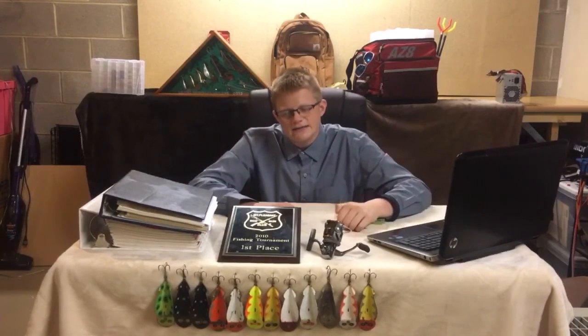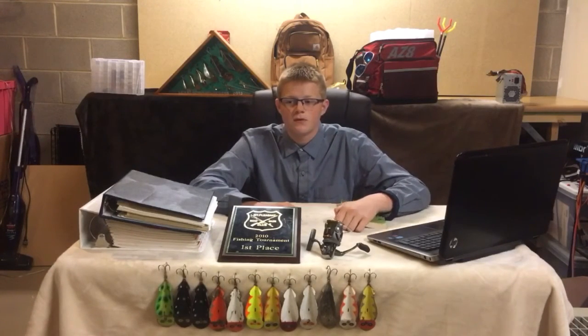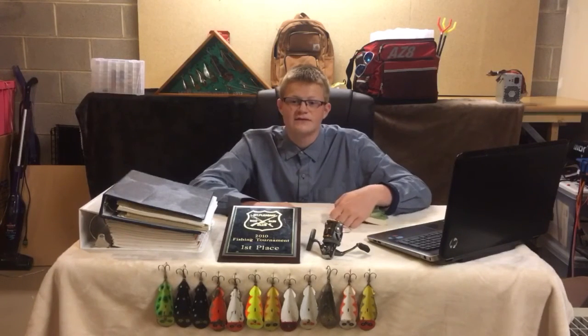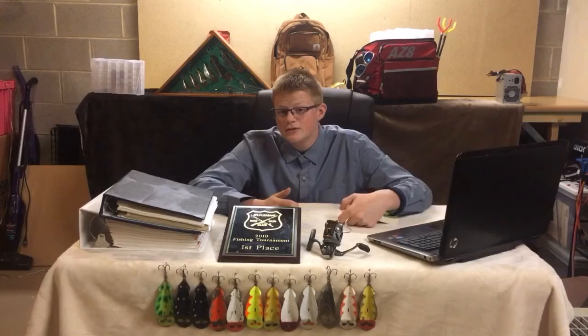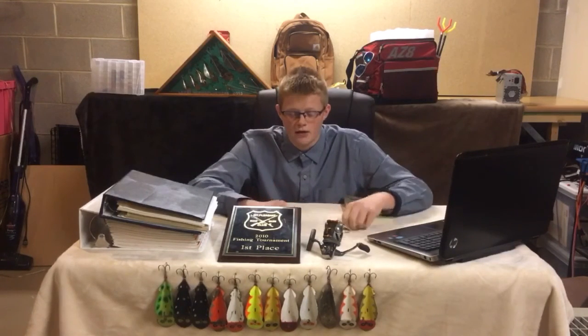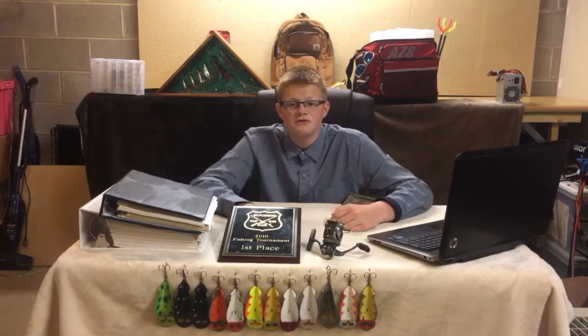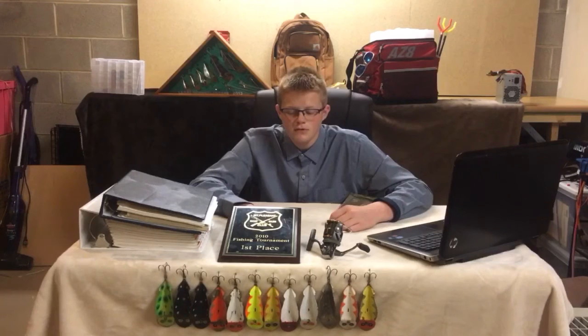Fish don't have eyelids, so when a cold front comes in, the sun penetrates the water and affects the fish. The fish can either go deep, but they'll get eaten by the big fish. They can either shut down, where they don't move at all, don't eat anything, or die. Most fish shut down. So the first day after a cold front, fish need to get adjusted and basically shut down.